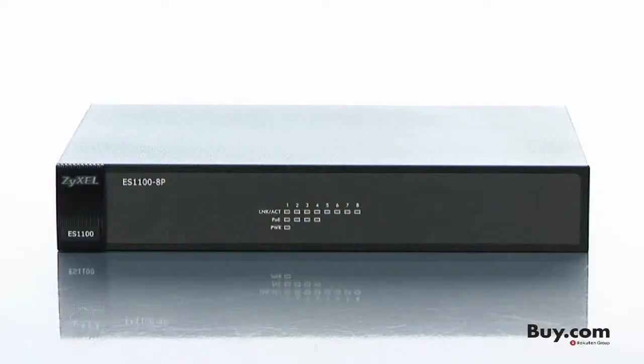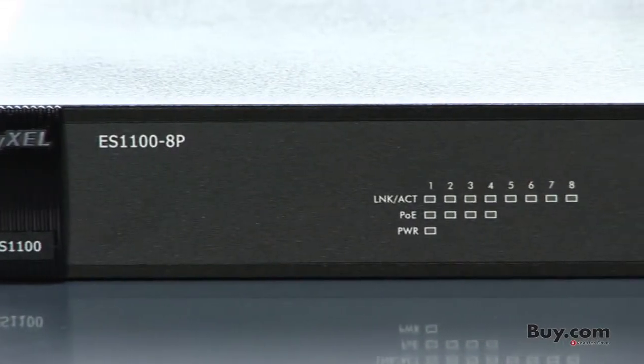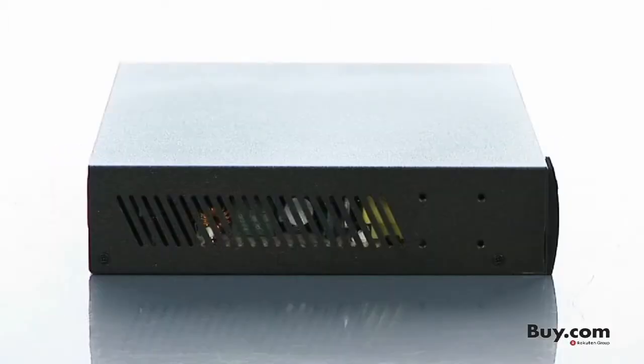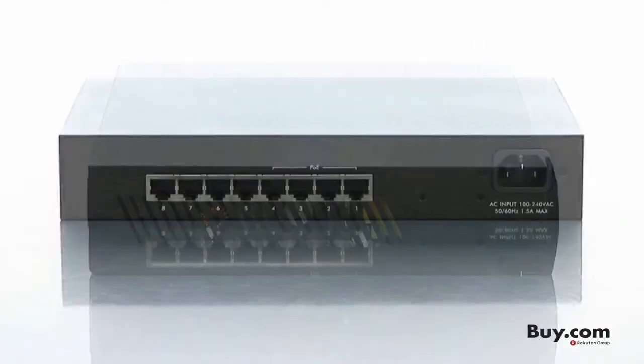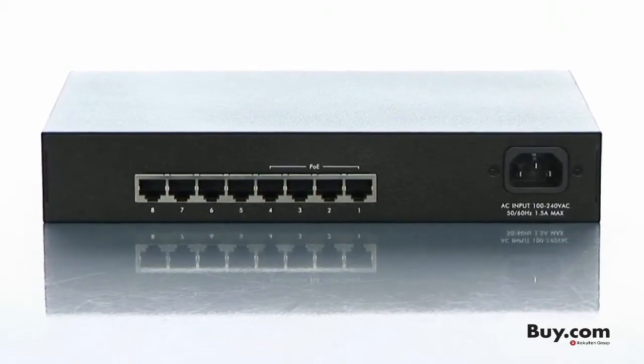Zyxel's ES1100-8P is the perfect way to expand a small office or home network. The 1100-8P is a powerful 8-port Fast Ethernet switch with Power over Ethernet functionality, allowing the switch to provide power to devices that are out of reach, out of sight, outdoors, or anywhere without available power outlets.